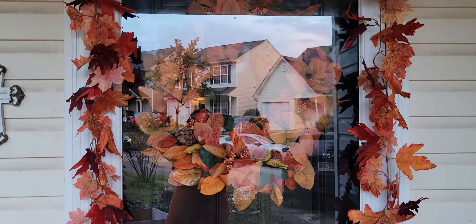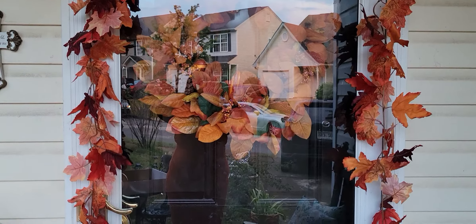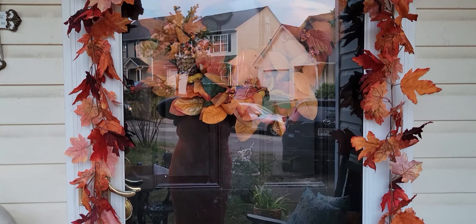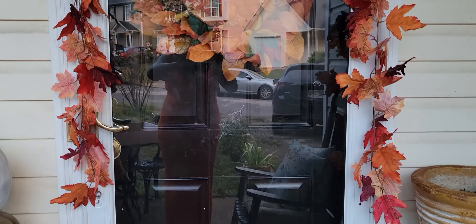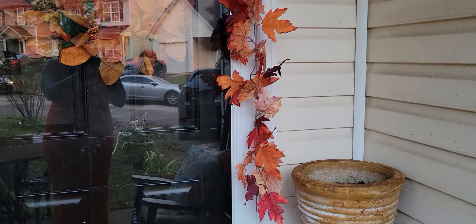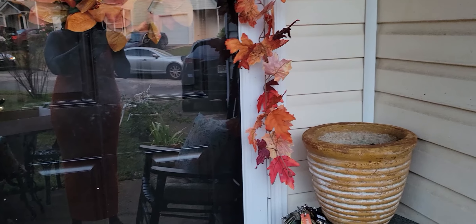I want to add a little more embellishments to this garland and bring it down a little further. I love the colors — my mom's house is a real nice creamy yellow color, and these colors on the outside are perfect. Because it was raining, I'd suggest using this in a covered area. If you're going to have this somewhere that might get wet, I would not recommend it. But my mom's porch is covered. Over on the side I put the planter, and I also have a table in that area.